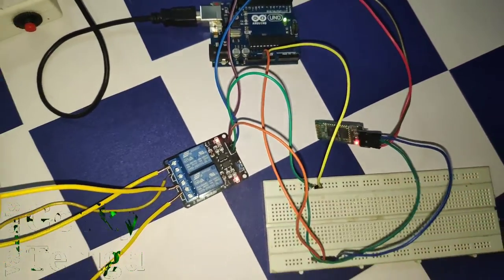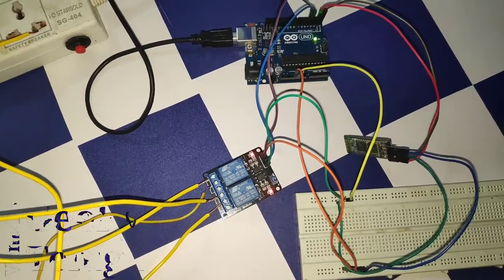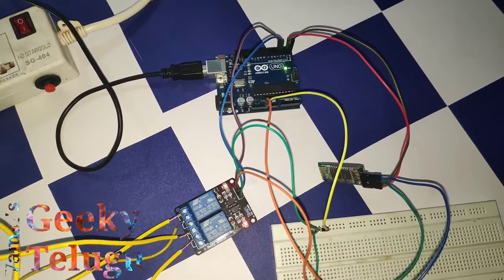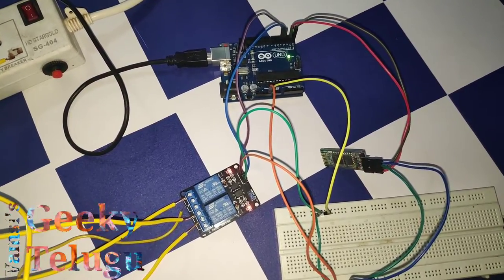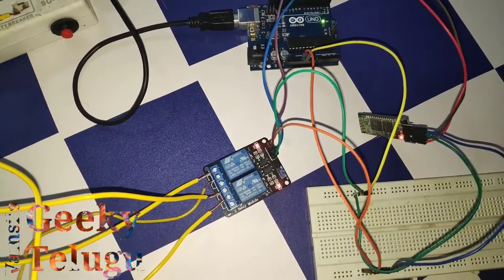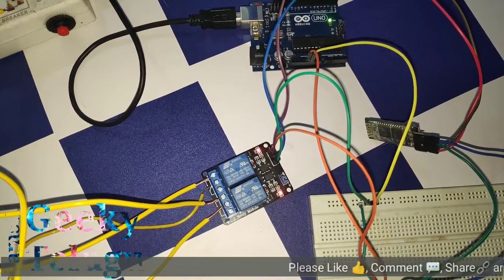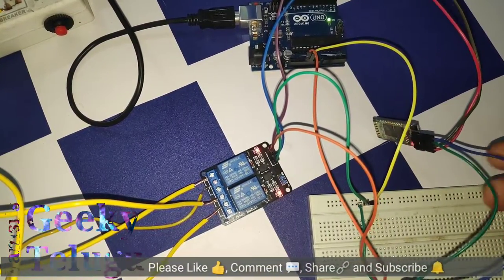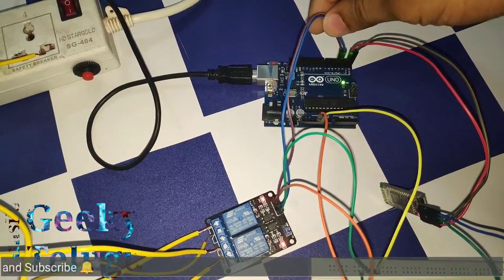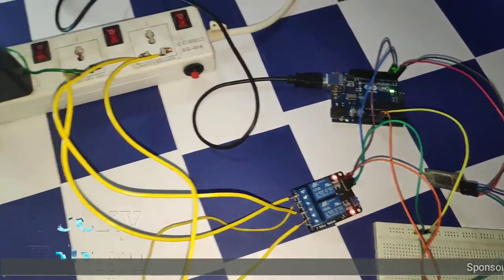The HC05 passkey is four zeros or 1-2-3-4. The passkey is off by default, so first check this. You can connect the circuit to the phone via Bluetooth options, then use the app. The lights use pins number 3 and number 4, and these two pins connect the relay switches to the input pins.